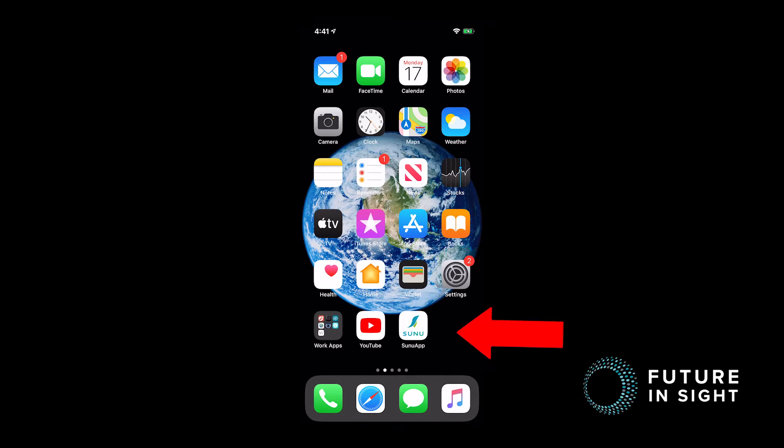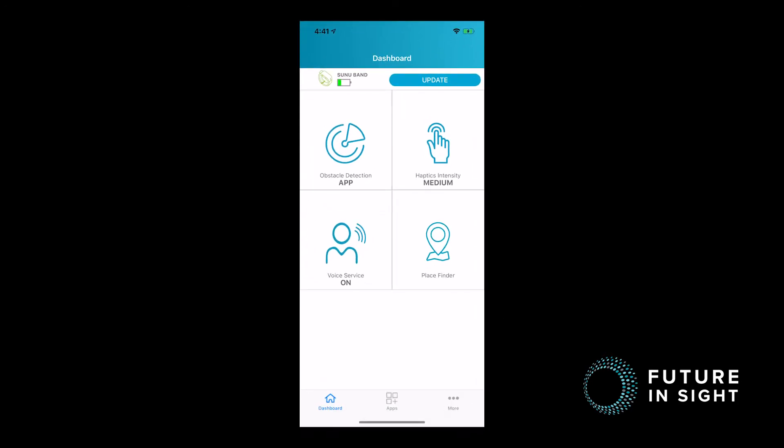The Sunuband app is available both for iPhone and Android and is a free download. To access the app after you download it, you tap on it and the first screen you will be brought to is the dashboard. On the dashboard you have some very helpful areas, including seeing how much battery life is left on the Sunuband, if there are any updates you can do, and different ways of changing the settings of the Sunuband to make it fit the client's needs.